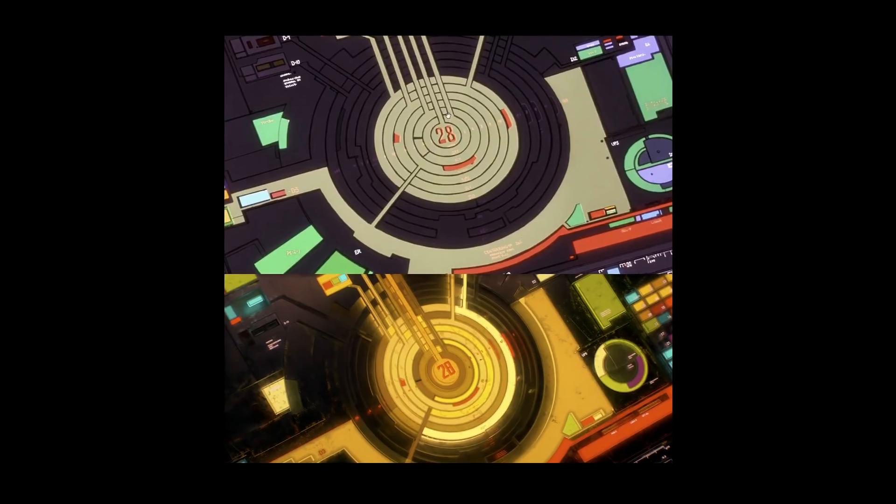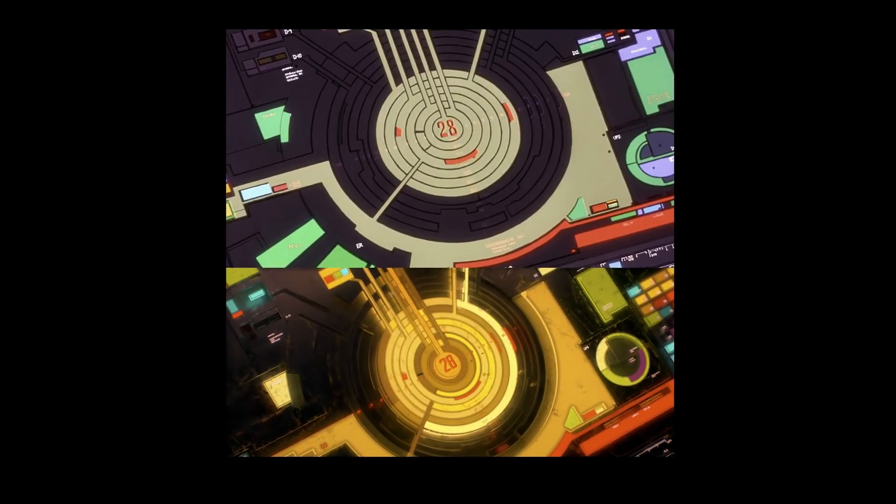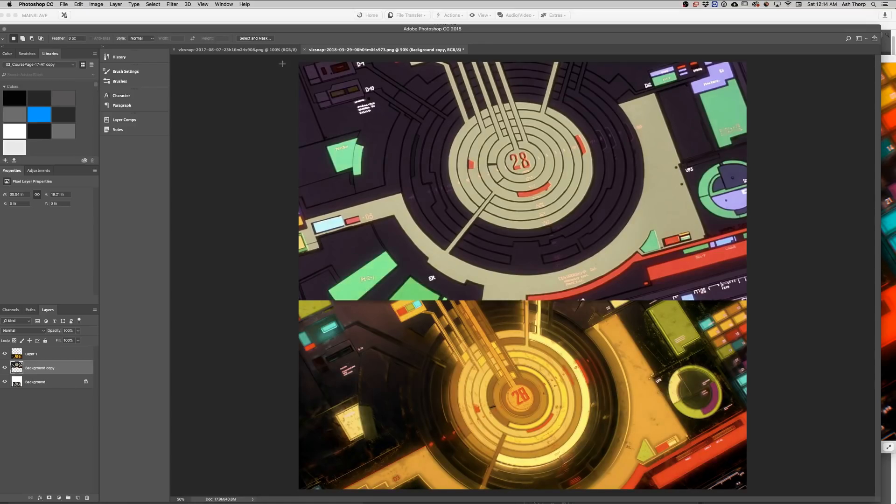This shot took us so much time — it was a long one. We were trying to figure out a way of making some sort of atmosphere in it as well. We kind of pulled it off. The camera angle is a little bit shifted and changed ever so slightly, but it's pretty close. The colors are a little bit warmer too.